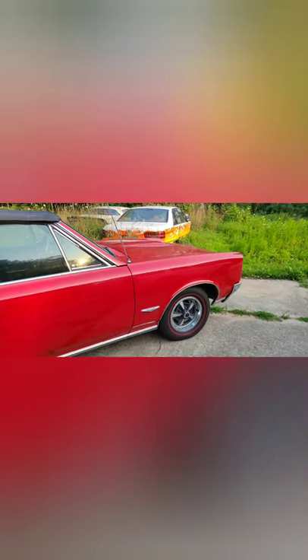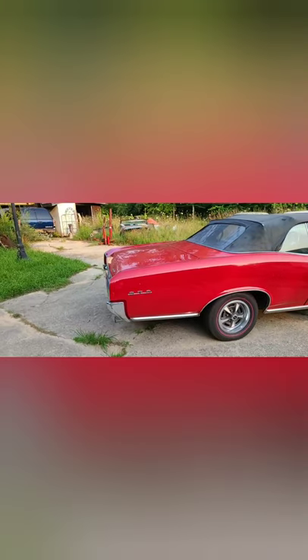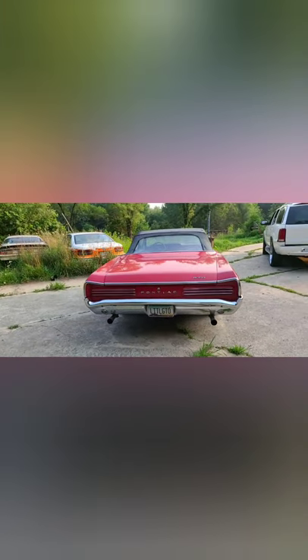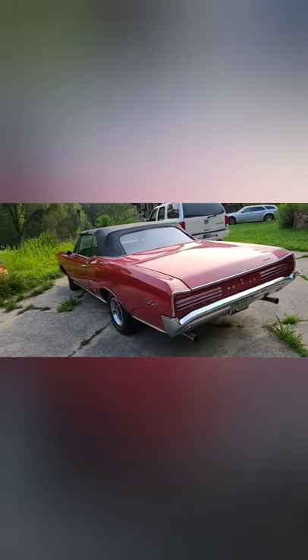It's all original, it hasn't been restored or anything like that. It's had a little work over the years but no restorations or overhauls, and guys, this car is an exceptional vehicle.